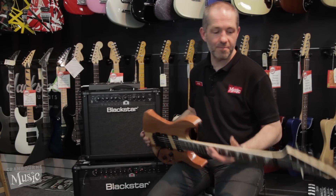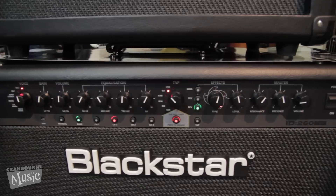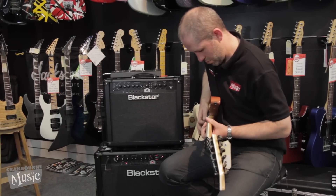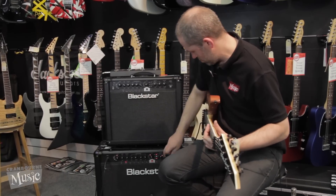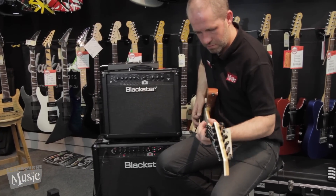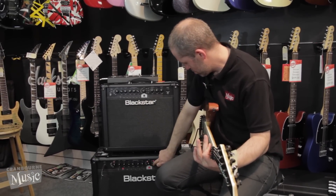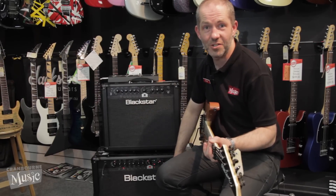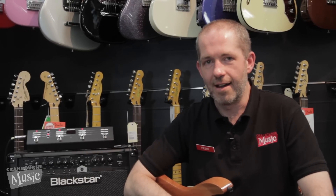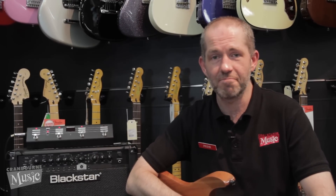Today we've been playing with some pretty cool toys. I've been playing on a Jackson Soloist in a natural finish with 24 frets. The Blackstar ID260 has been the star of the show. That's how easy it is to change all the sounds. Thanks for watching and taking your time to explore the Blackstar ID Series amplifiers with me. I've been Petter, this is Cranburne Music, and I hope to see you soon.